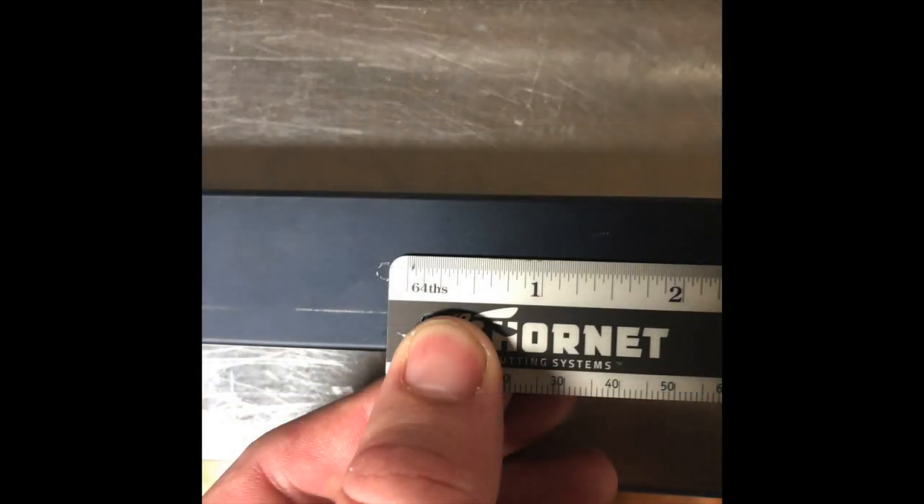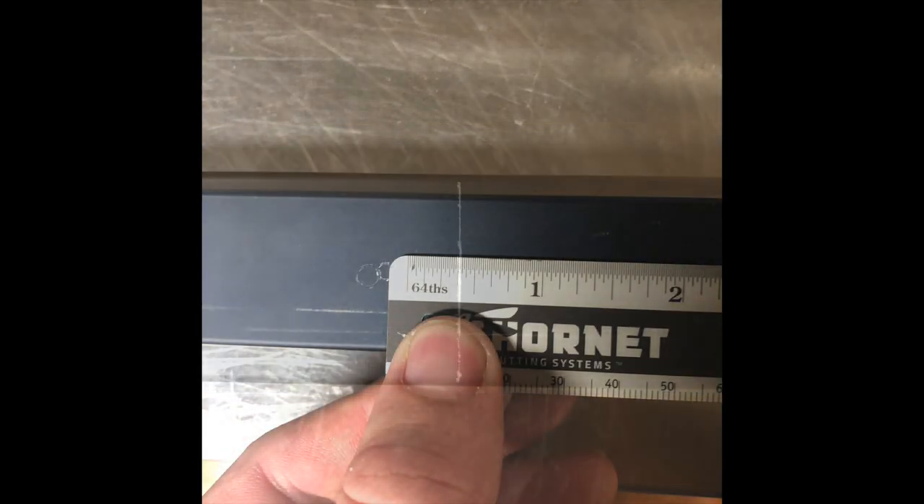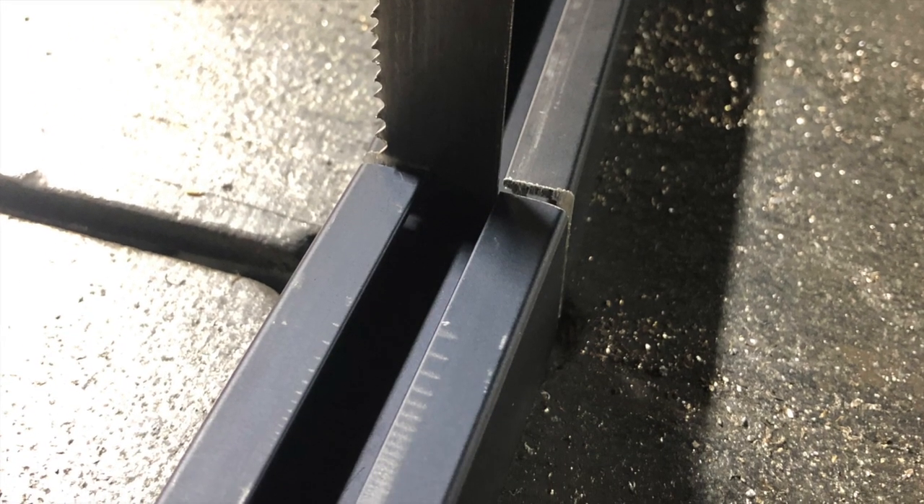This will leave a small circular mark from which you can create the cut line. Measure a half inch from the circular mark to the end of the spacer bar and mark with a square. Do this on each end. Using a bandsaw or hacksaw, carefully cut the end or ends off of the spacer bar.